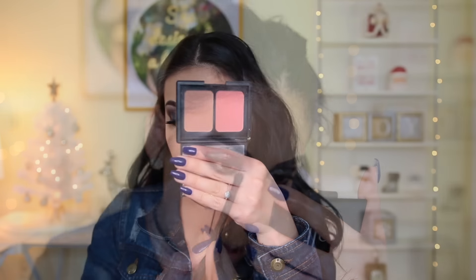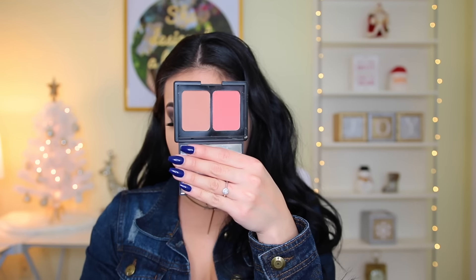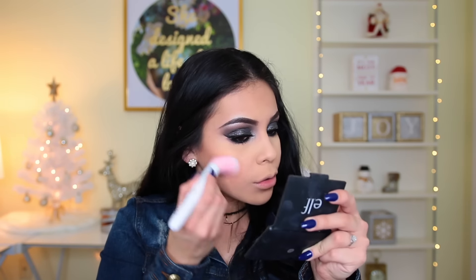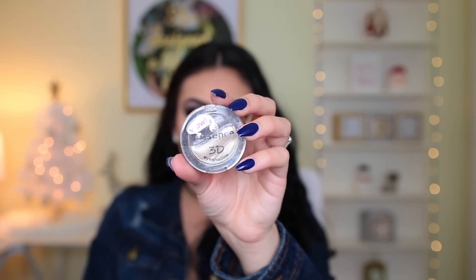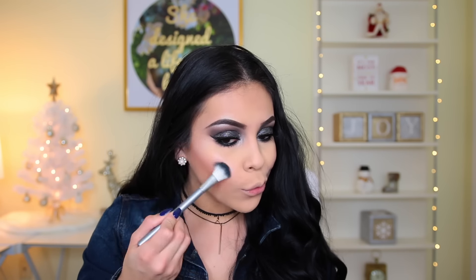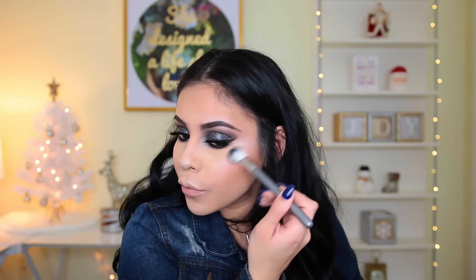For the face I'm using the elf Duo in the shade Fiji Matte, giving myself a natural contoured look so the eyes stay the main focus. I used the blush as well on a Wet n Wild stippling brush to keep everything neutral. To highlight, I'm using the Essence 3D Eyeshadow in shade 07 — the whitish shadow on the tops of my cheekbones, down the bridge of my nose, and my cupid's bow. I felt it was a little too icy so I went over it with the Wet n Wild Highlighter to neutralize it.